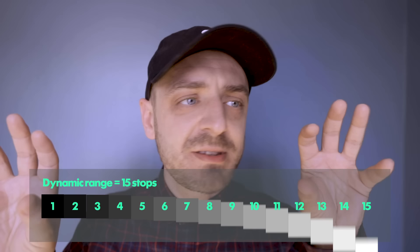Impressive dynamic range. This camera really does have a very good dynamic range, and that means that you can pull loads of detail out of the shadows and loads of detail out of the highlights. You can recover it all and get loads and loads of detail in your images.